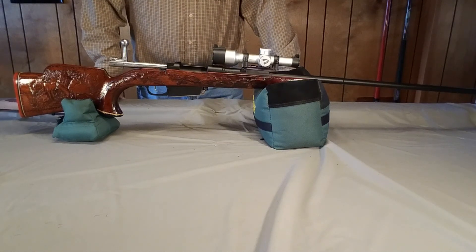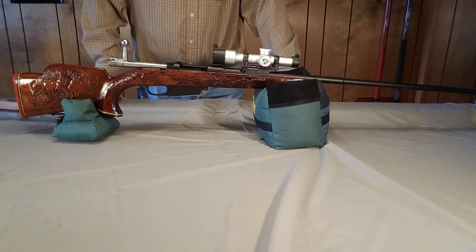Hello, YouTubers. This is Captain Howell, 1947, back with a project gun that I took on about six, seven months ago.